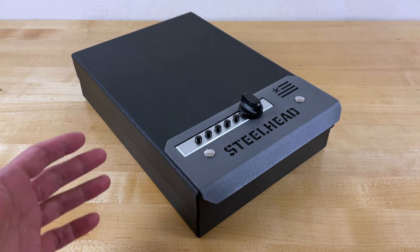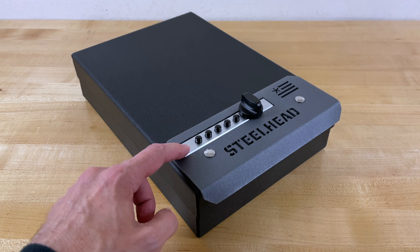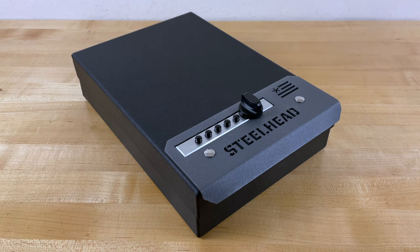And there it is — the Steelhead Outdoors Fast Access Pistol Box. I'll include a link at the end of this video to my tutorial on how to use simplex locks, and I'm adding this to my list of approved handgun safes.